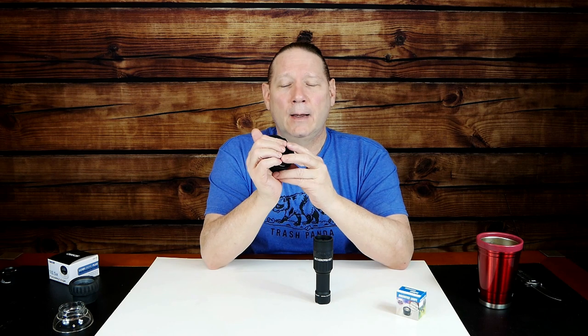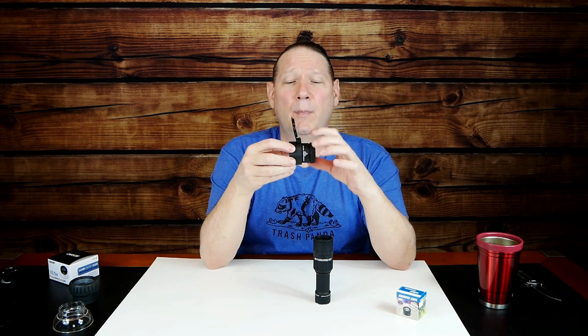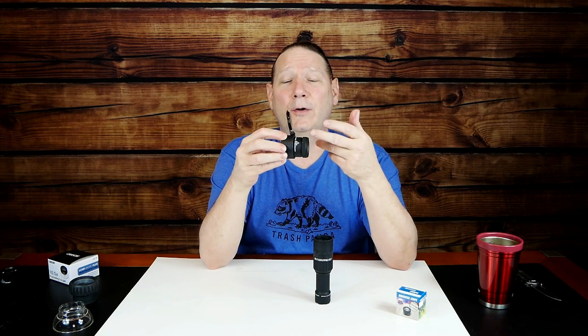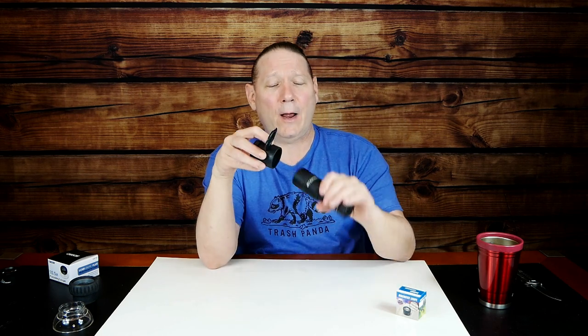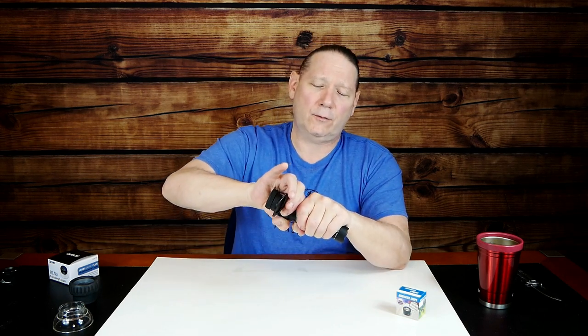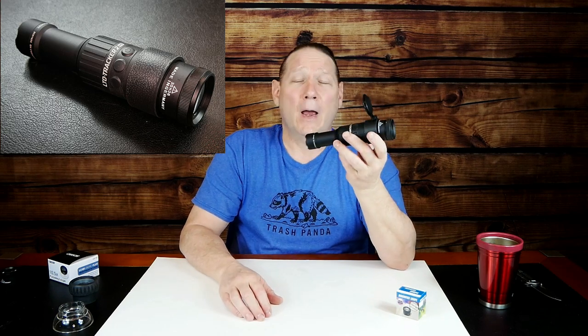Put it together — it takes some effort but there we go. Now we've got the jeweler's loupe in the cap. It free-spins, so you'll want to put a little gorilla glue, epoxy, or super glue to lock it in place. Then put the assembly on the Tracker. For me it's a little bit out of focus shoved all the way on, so just twist it back off slightly while looking through it until it's perfect for your eyes — then leave it. You now have a monocular.